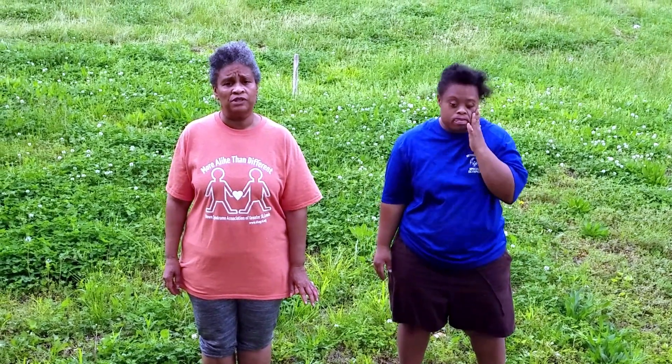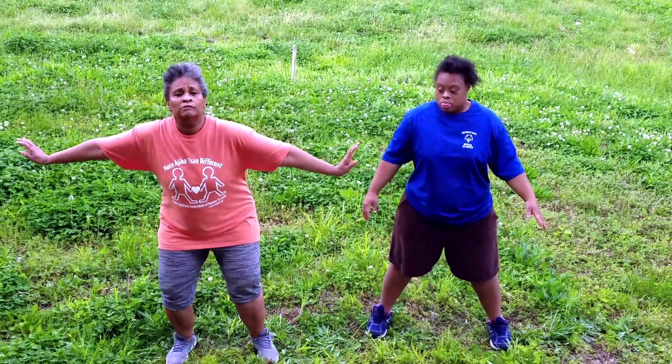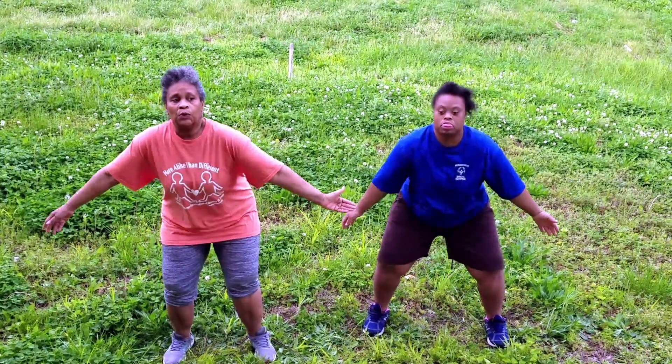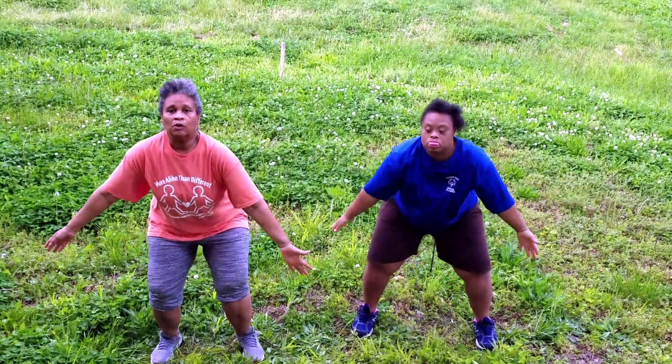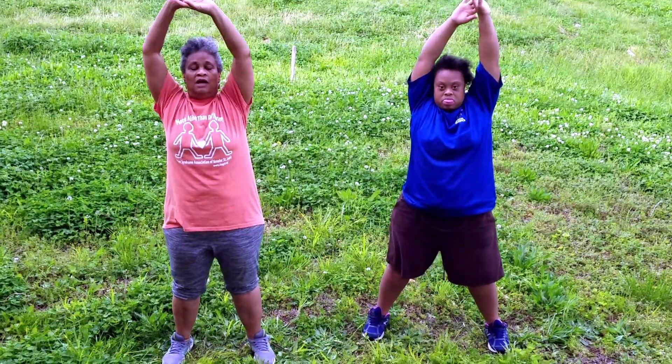We're going to finish our stretching and exercise program today the same way we started. Feet a little bit wide apart. We're going to take two giant deep breaths — in and hold it in, then blow it out. Ready everyone? Begin. And in and out. In and out. One more. In and out. Thank you, everyone, for joining us.